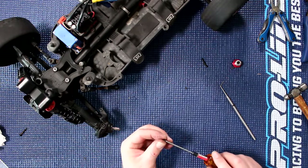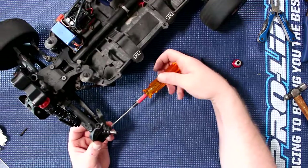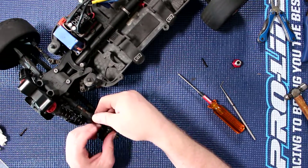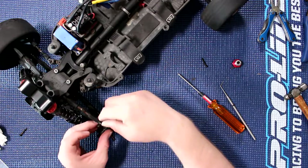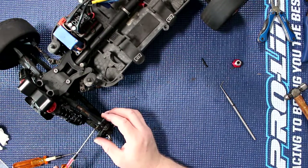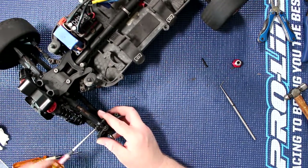Grab our locker screw and put it back in so we don't lose our hinge pin — and don't forget to put it back in. Take our top link, or camber link, and bring it in — sometimes they're a little bit of a pain. Make sure this is aligned, screw it back in. Basically what you're doing is just the opposite of what you did — just putting it back together.